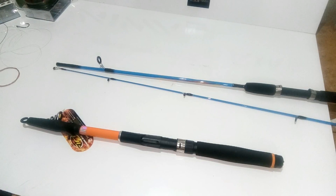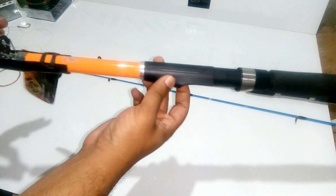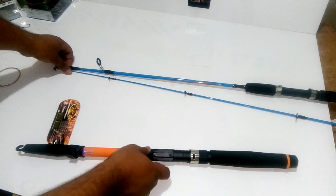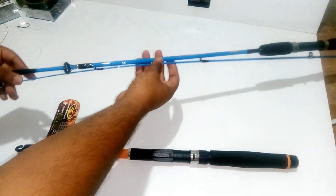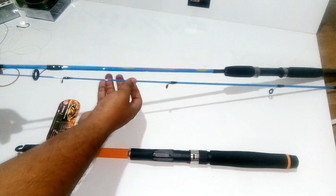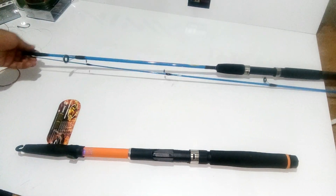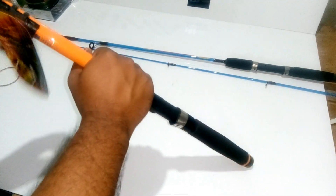Welcome to our channel Raptor Fishing Tackle. Today we are going to talk about telescopic rods, which are the foldable rods and are easy to carry. I have a smaller six-foot two-piece rod here so that I can demonstrate properly. Basically, telescopic rods are easy to use.